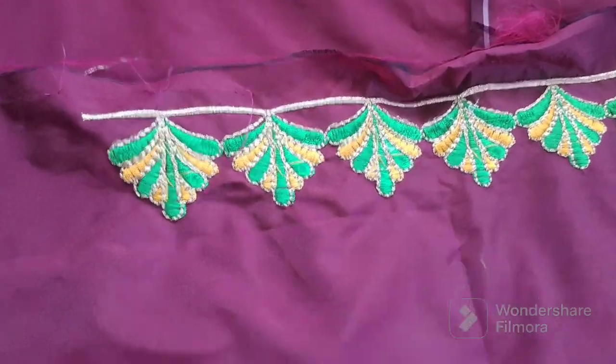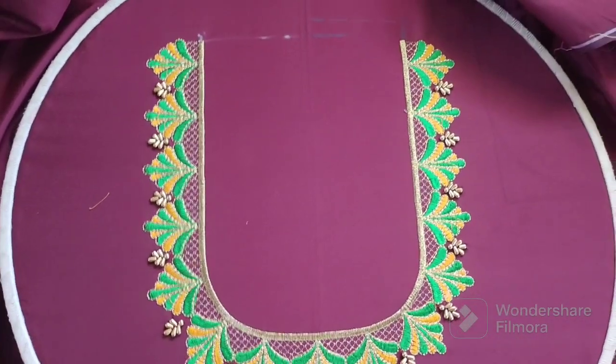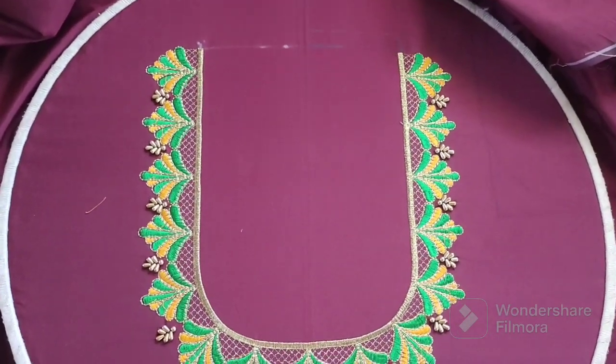We give the movements to my previous hands. This is the back neck finish when you put photos on the back neck. This is the full view of the back neck.